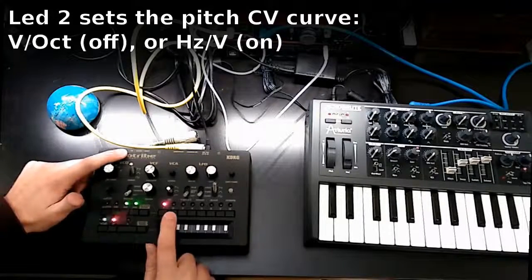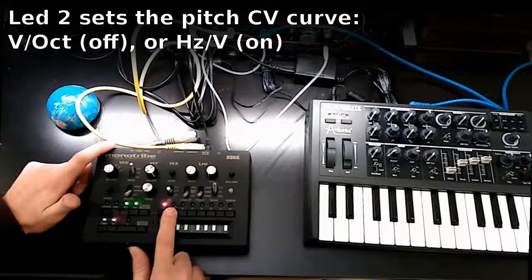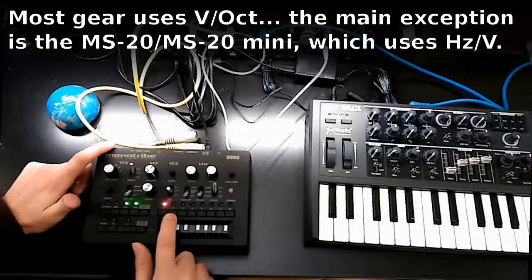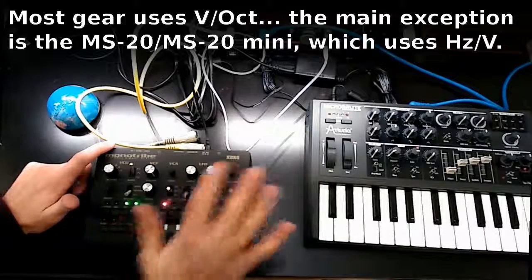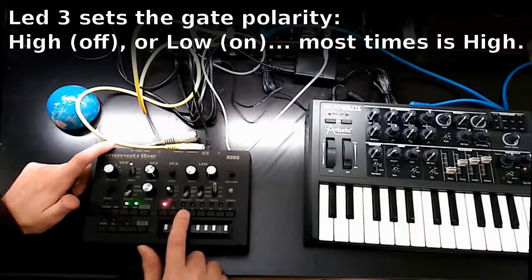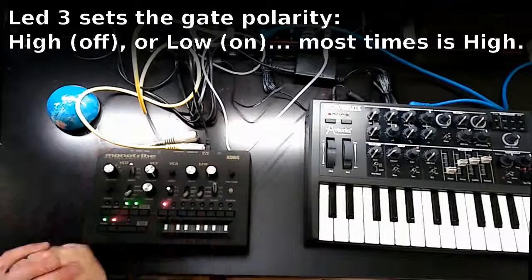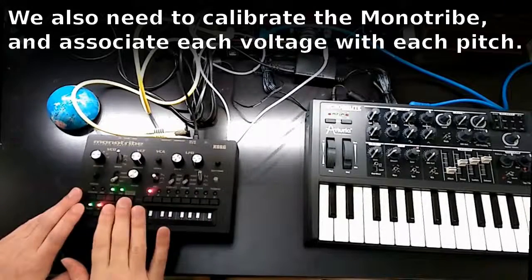The red tool is for choosing volts per octave or hertz per volt. The MicroBrute uses volts per octave, so I'm going to leave this one off. The gate priority can also be off.